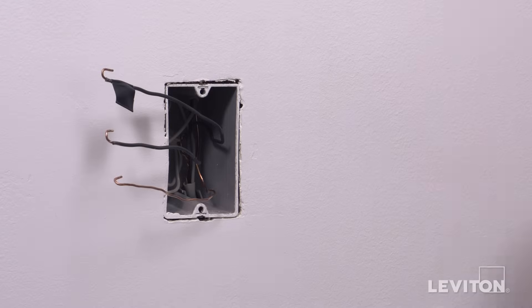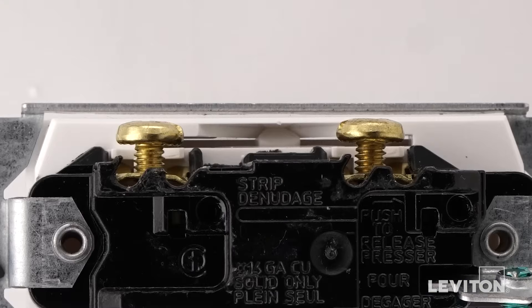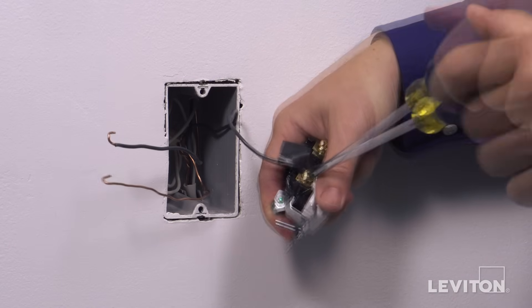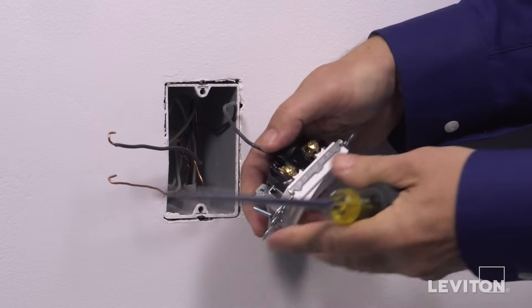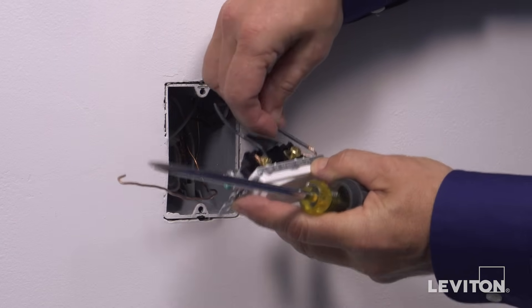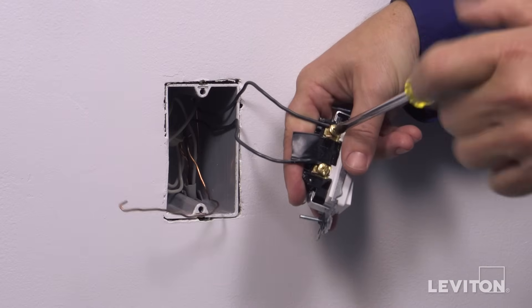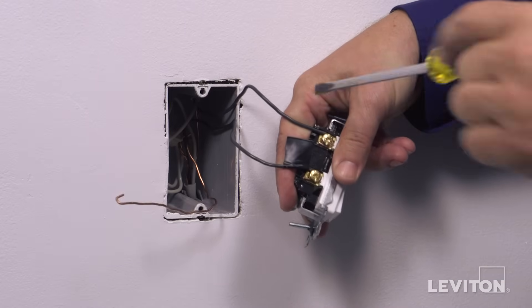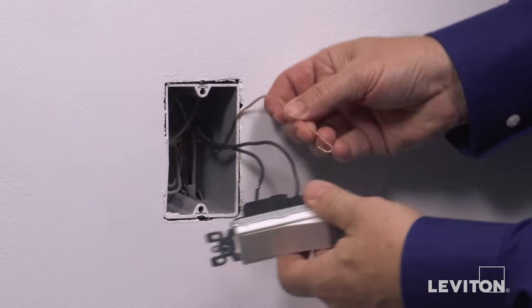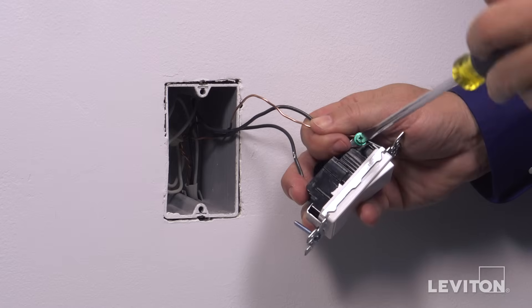To wire, first loop the hot wire clockwise three quarters of a turn around either terminal screw. Tighten firmly. Next, loop the load wire clockwise three quarters of a turn around the other terminal screw. Tighten firmly. Loop the ground wire clockwise three quarters of a turn around the green screw. Tighten firmly.